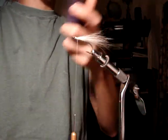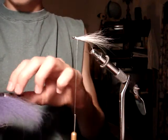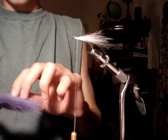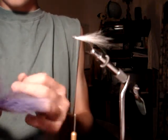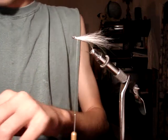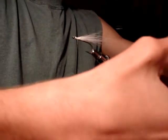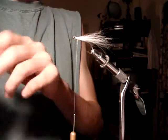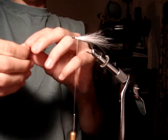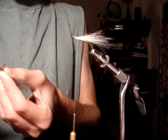Get your second color of bucktail. I'm going to use black to kind of imitate a fathead minnow. Something like that. So you cut yourself some black bucktail and trim it down real good.